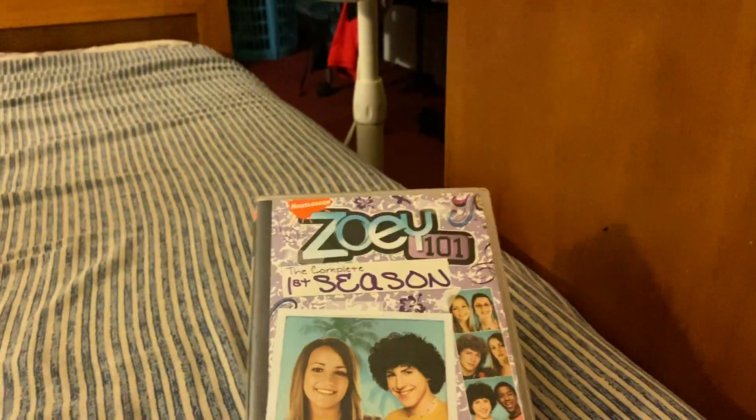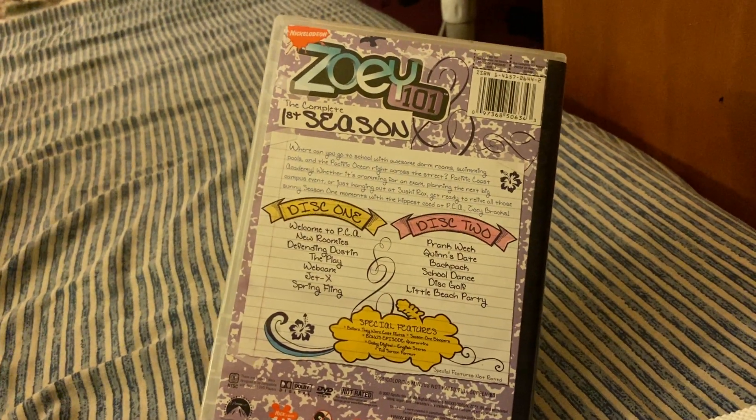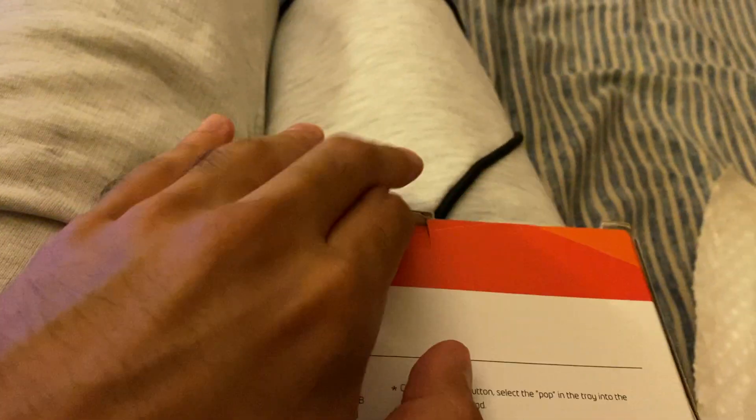I'm gonna try it with the Zoey 101 DVD, just test it out. Most newer laptops, especially the ones in Walmart, do not have built-in disc drives, so that's been a problem. I just need to worry about opening this up right now.